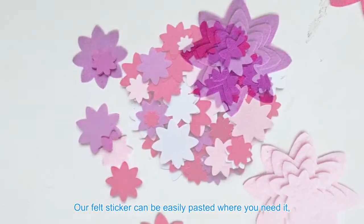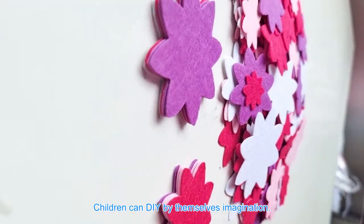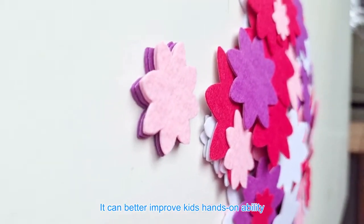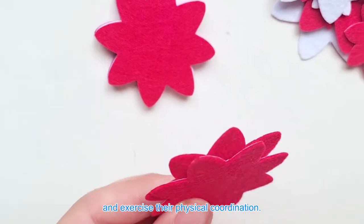Our felt sticker can be easily pasted where you need it, and not easy to fall off. Children can DIY by themselves with their imagination. It can better improve kids' hands-on ability and exercise their physical coordination.